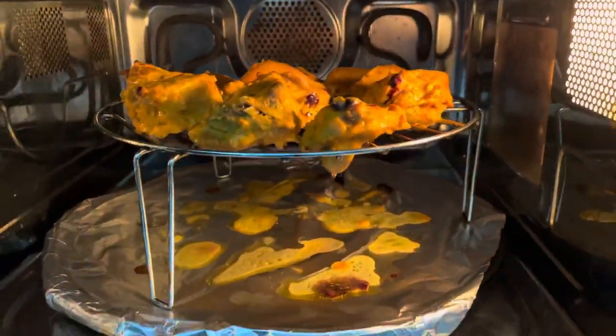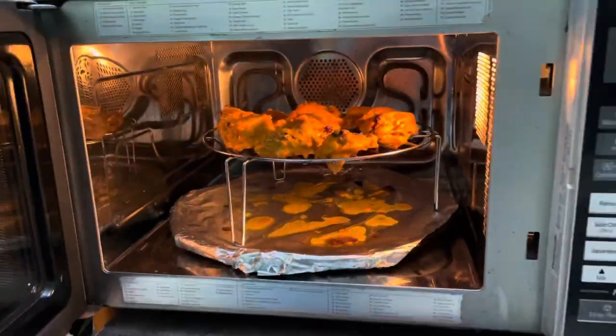Cook the chicken for around 16 to 18 minutes. To collect drip, use silver foil under the stand.